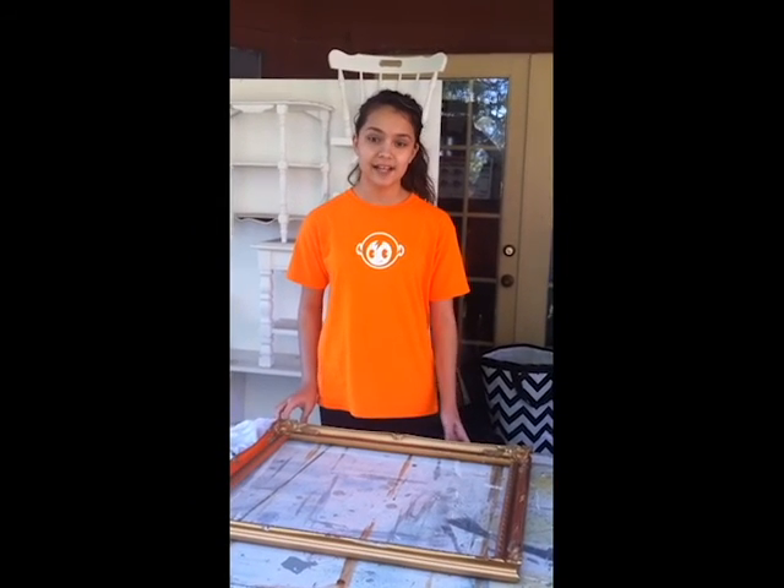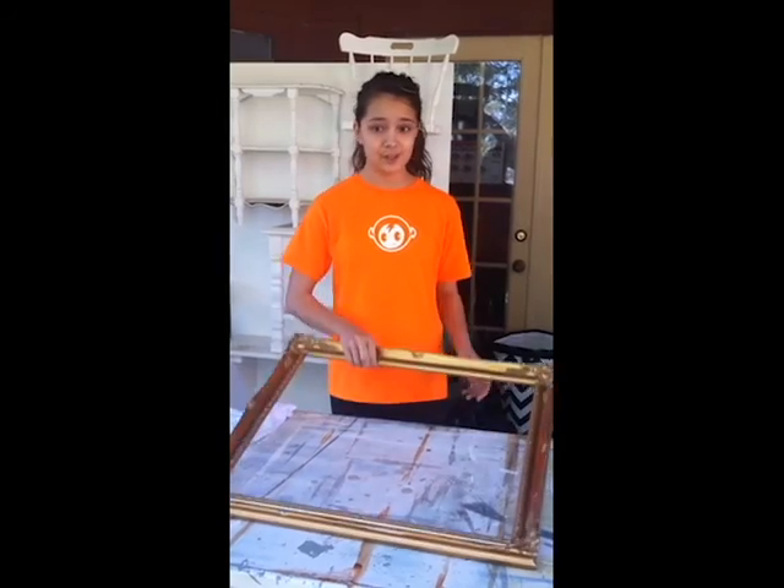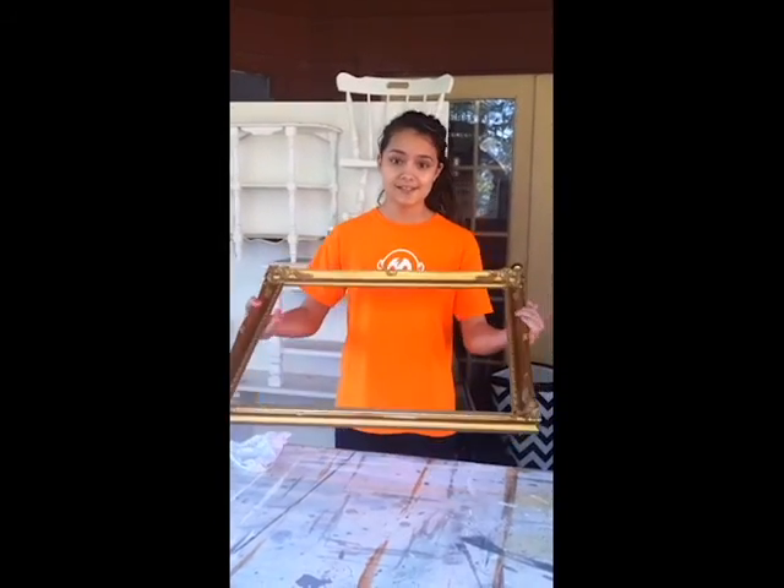Hi guys, this is Ari with Ari from here, and I'm here at Mod Barn Designs. I'm going to show you how to paint and distress this lovely frame. So let's get started.